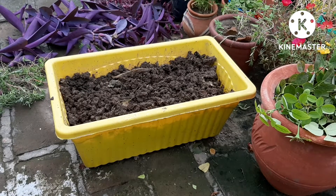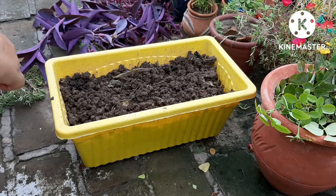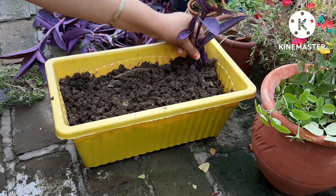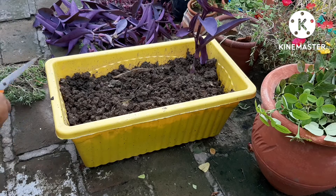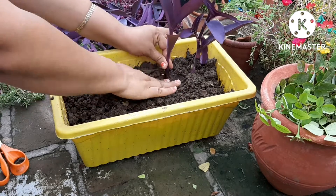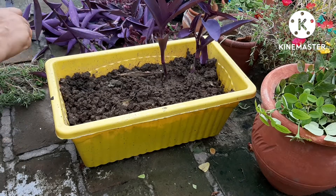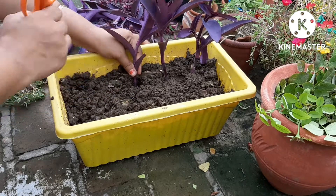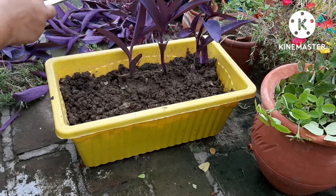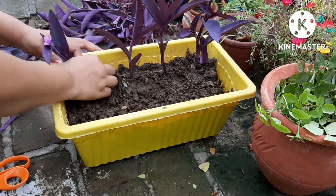Now friends, I have a yellow color container — it is 14 inches in diameter and about 6 inches deep. I am trying to create a nice arrangement with lots of cuttings here. I will place cuttings on the sides and see if there are small plants that will look beautiful, and I am going to put them in as small cuttings.